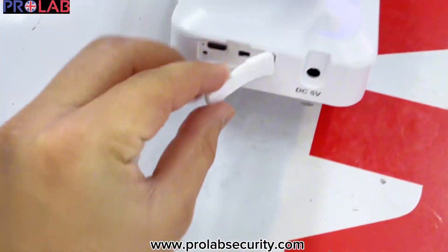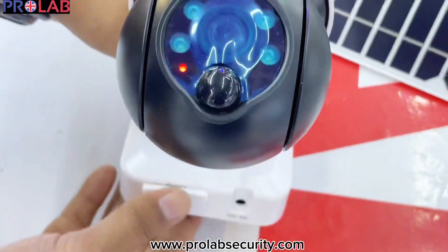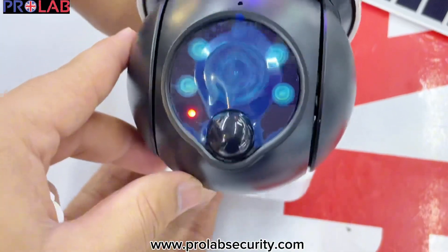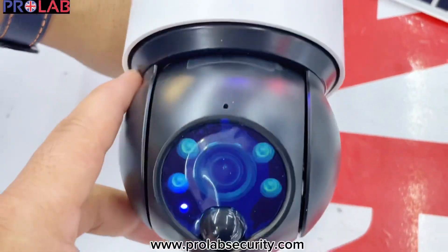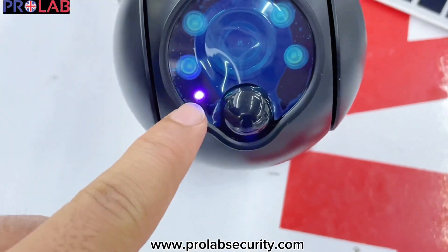Now we will turn on the camera. When you turn on the camera, you will see there is a red and blue indication. You need to wait until this light becomes blue.